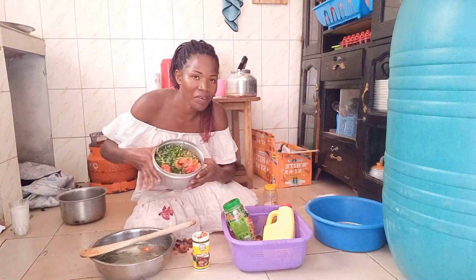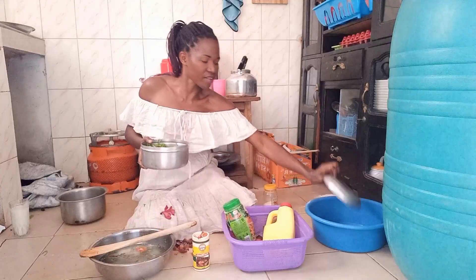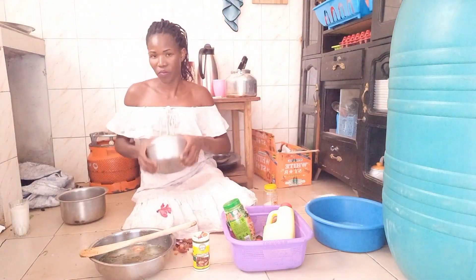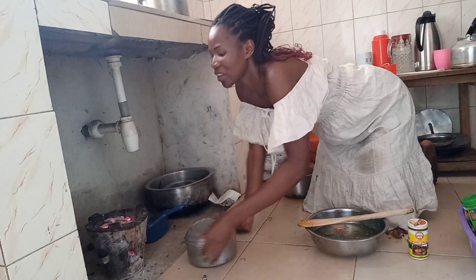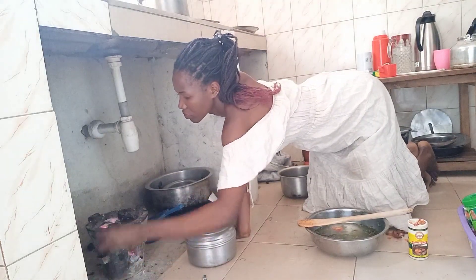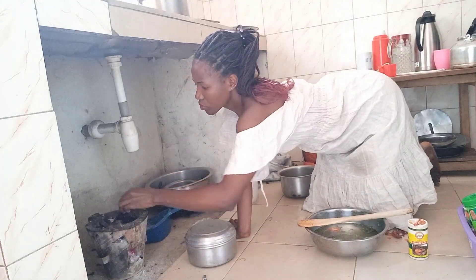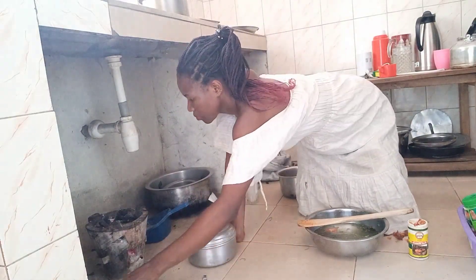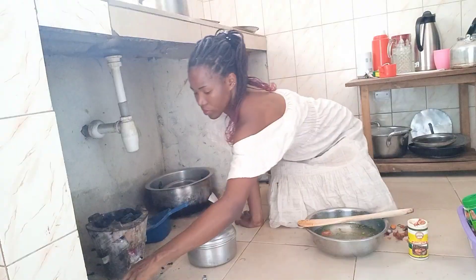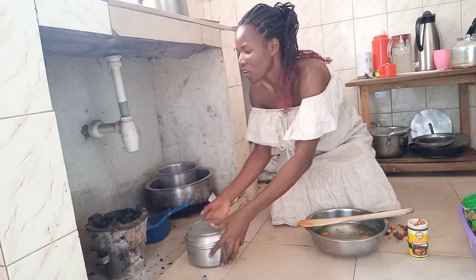Guys, this is how it is. So what's next is covering — I'm going to cover it and put it on my fryer. And before then, let me add some chappo. So this chappo is enough.